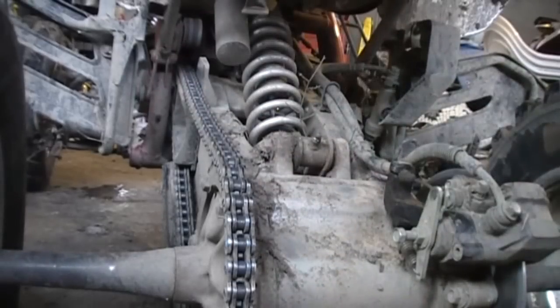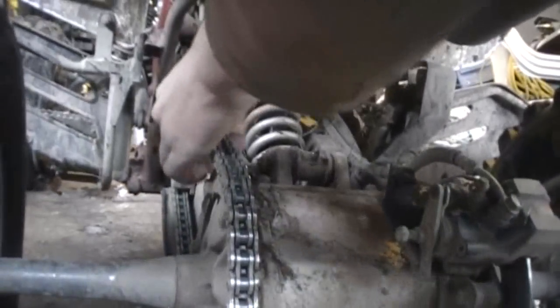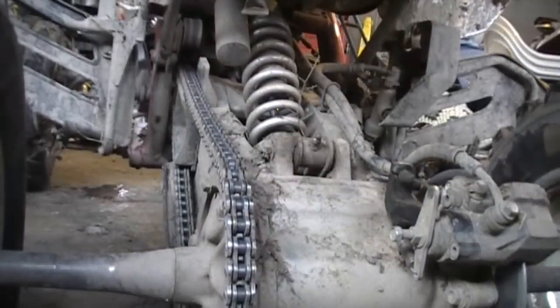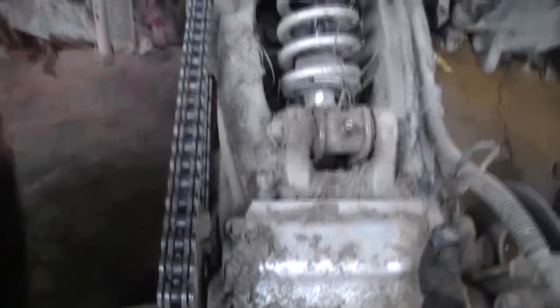She's looking pretty good. Now let's put some strain on it and see if it's not too tight — she's perfect. Guys, remember, when you bottom your suspension out, you need a little give on your chain or your chain will be too tight.